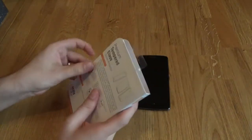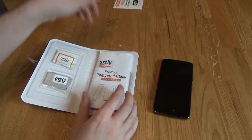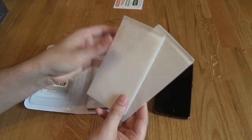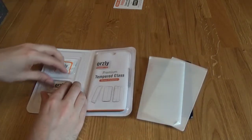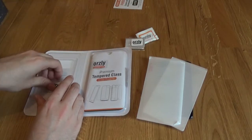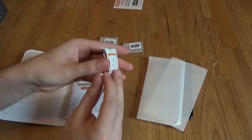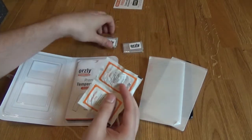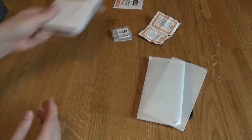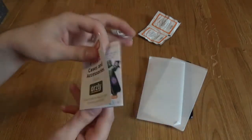So obviously you've seen my tempered glass screen protectors by now, so I wouldn't expect anything less than perfection. You do get two in the packet, which is always bang on. You get your alcohol screen wipe and two microfiber cloths. In fact, you get two alcohol wipes, two microfiber cloths, two screen protectors — that is good value for money. And if you do want to get a free case and accessories from Orzly, you do get a booklet on how to do so.